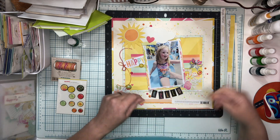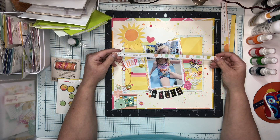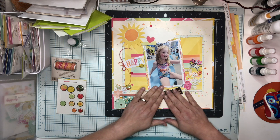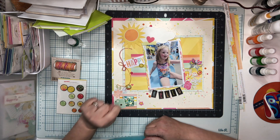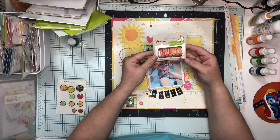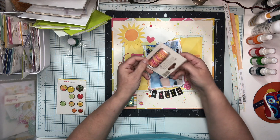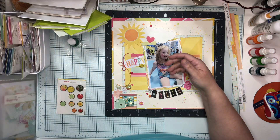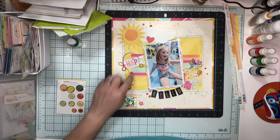I've got that up on some foam dots. This last paper is called Oh Yeah and it's a stripe paper. So those are the papers I used on here. You'll see I've got an ephemera tag, enamel dots, some brads, and this twine I used is Lawn Fawn Lawn Trimmings that I put into my kit. I thought the multicolor — it's called Pink Lemonade — went really well with the collection.